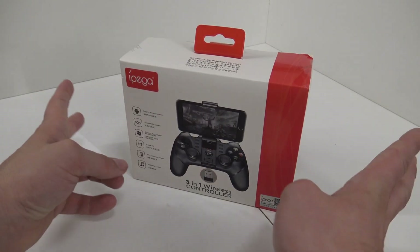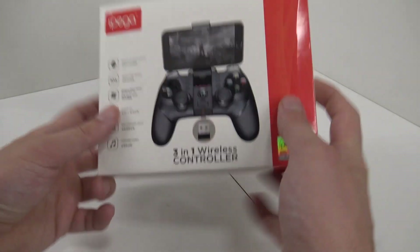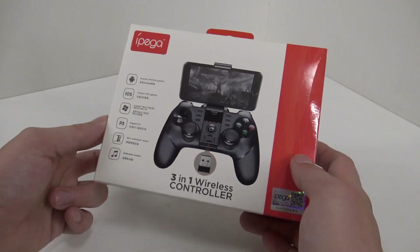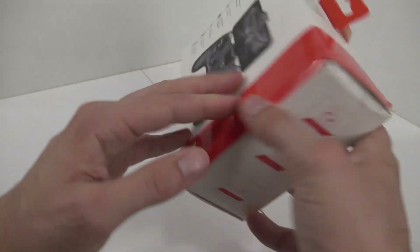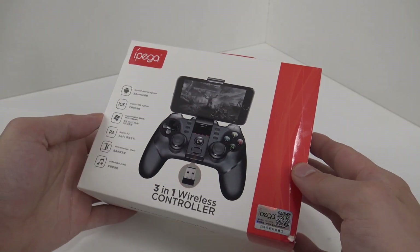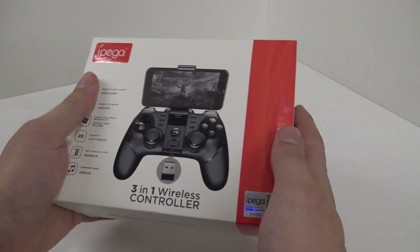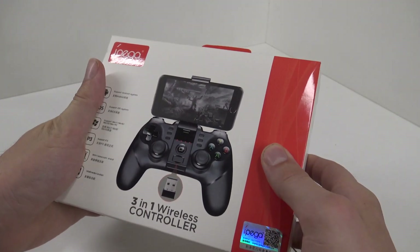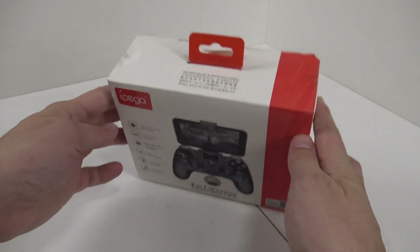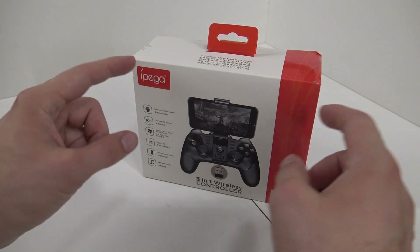So in today's video, we are going to talk about this 3-in-1 Ipega — this is a multi-platform controller. We can use this for iOS, Android, PC, and that seems to be for the PlayStation 3. So that's pretty cool, and it's a wireless controller. I just wanted to show you what we're going to get — I'm very curious. I'm just going to test it out on Android and see how it's working with a telephone. Is it a good controller or is it just a horrible fake Chinese product? Let's find out!